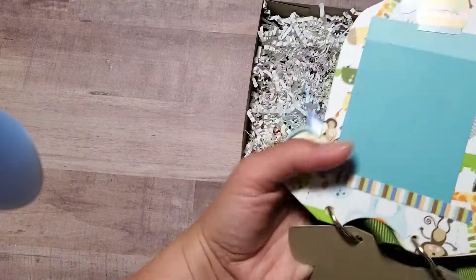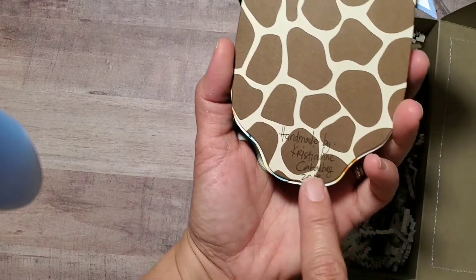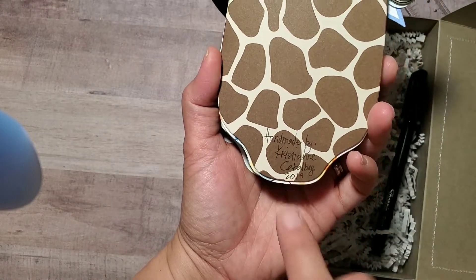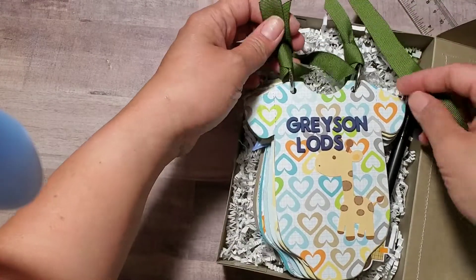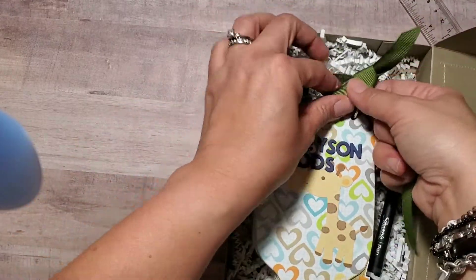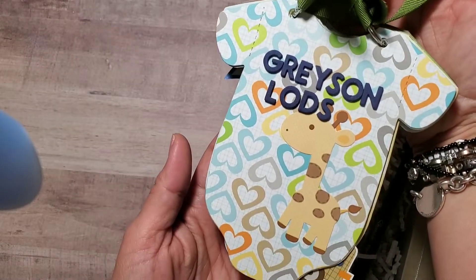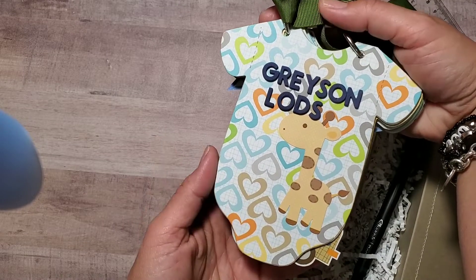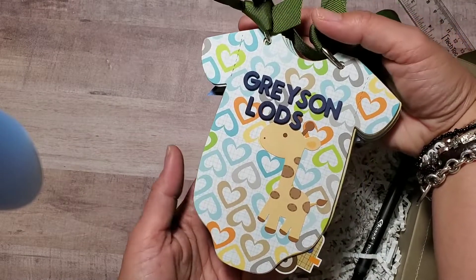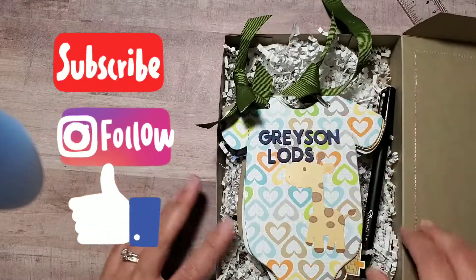That's it — that's the back part. I signed it 'Handmade by me' and the year, and that's how it's going to get packaged. I do hope you enjoyed my crafty share. I hope it inspires you to get out your stash of papers and have a wonderful time creating. Thank you for watching — have a crafty day, bye!